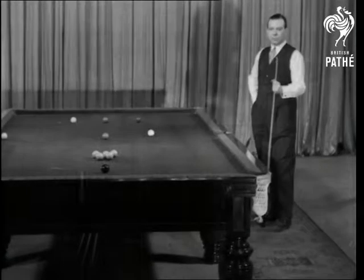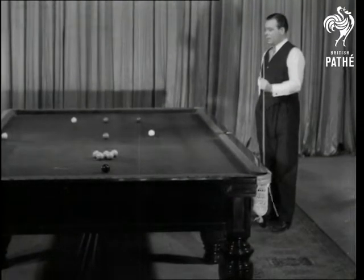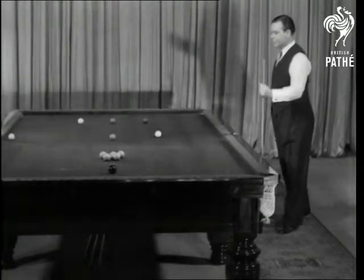Billiards and snooker champion, and here he is with a few hints for amateurs. Now a snooker shot. Instead of taking the obvious pink, I'll take the blue in this case, to enable me to break up this pack of reds.